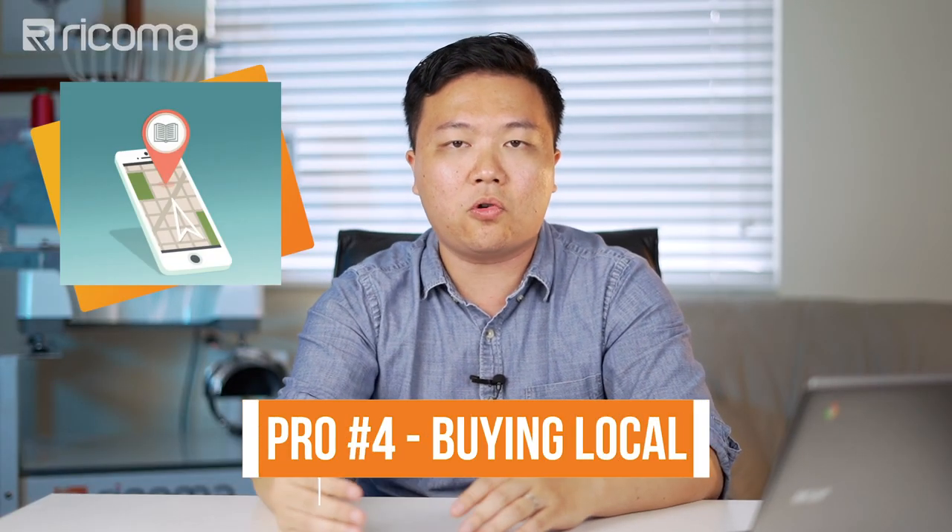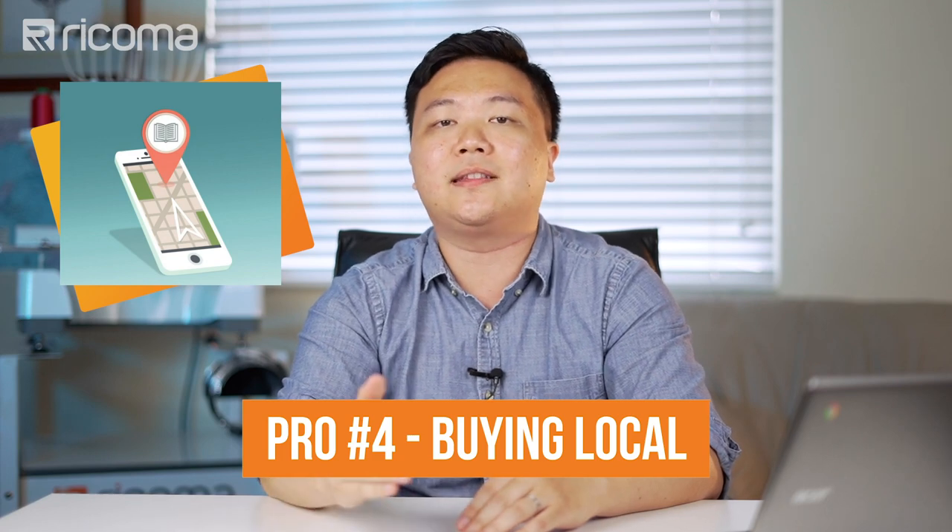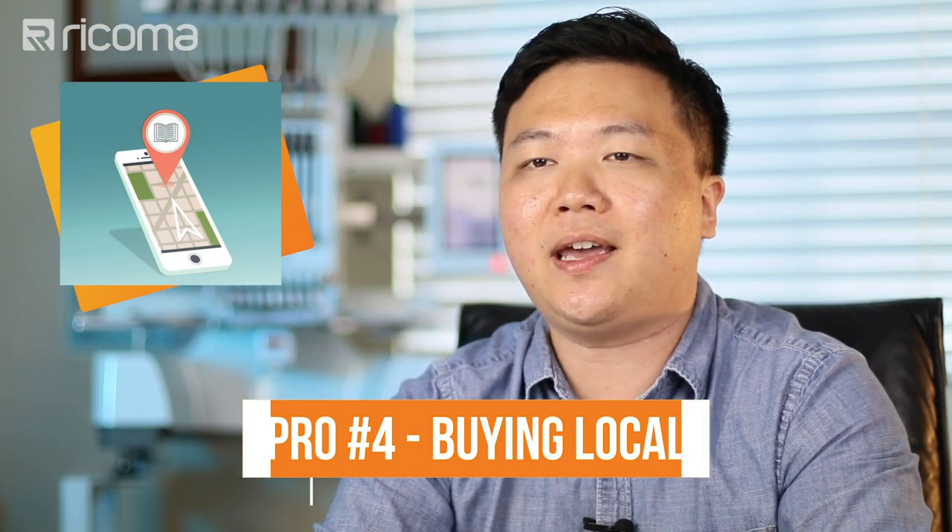Another thing I found is that when people buy used equipment, they tend to buy local so that they can actually go in and see the machine in action, because you can't just trust what you see in the description or the pictures. People actually want to see the machine in action to make sure that it is working. A pro to that is you can get the machine very, very quickly. Since it is local, you can just go ahead and pick it up and save yourself on shipping.